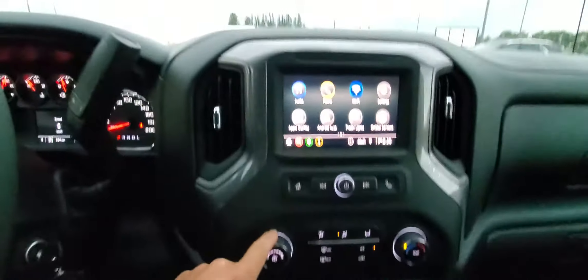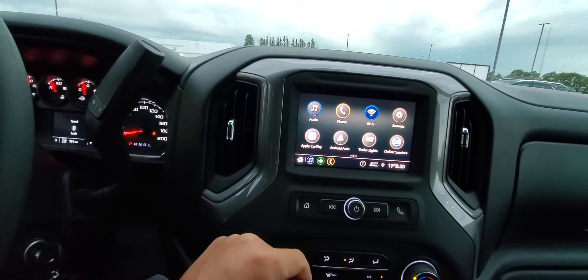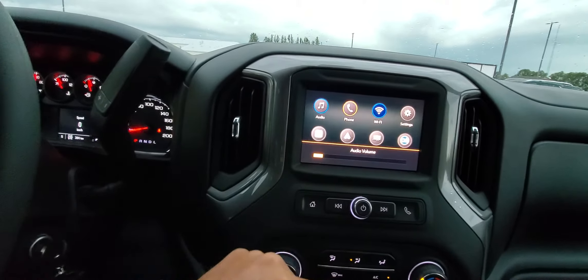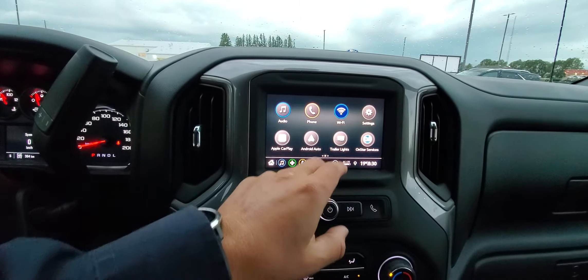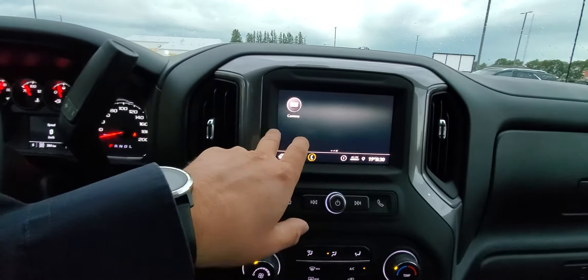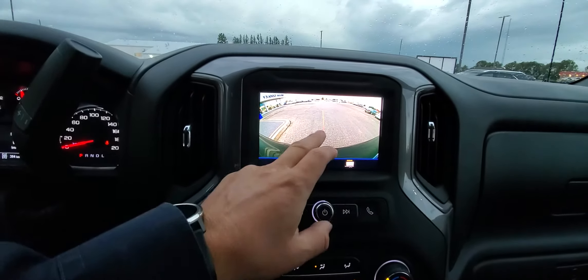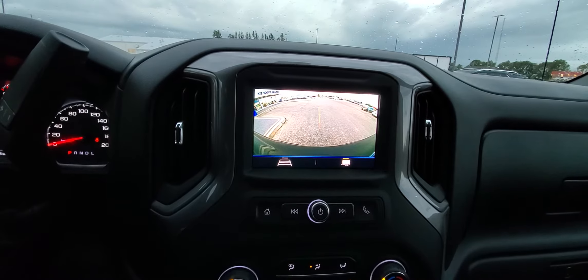All your climate control systems are up here. It's kind of cool too — you've got your AM/FM stereo with access to Apple CarPlay and Android Auto, so you can plug your phone right in. There's Wi-Fi, trailering lights you can test right here, and you can even check your backup camera or check your trailer while you're towing. There's a guideline to help you get right up to that hitch.